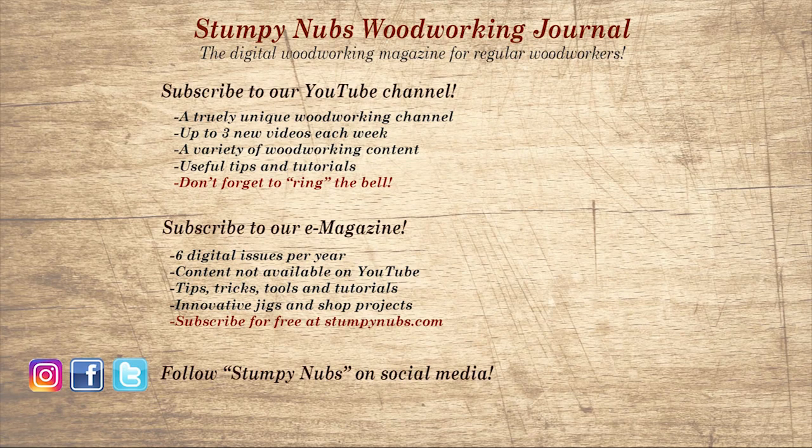Wait, don't go yet. If you're new here, please subscribe and remember to ring the bell — I would really appreciate that. Give us a thumbs up, or better yet, leave us a comment. I always read them. And be sure to check out the latest issue of Stumpy Nub's Woodworking Journal. It's always packed with tips, tricks, and tutorials designed to make you a better woodworker.